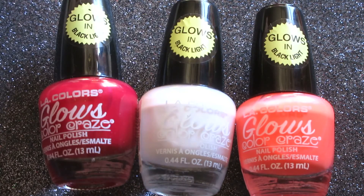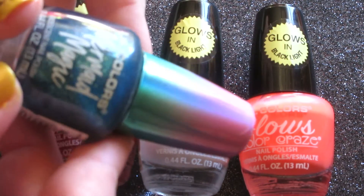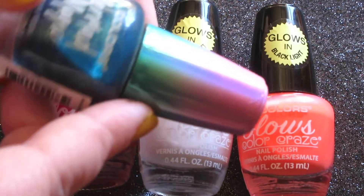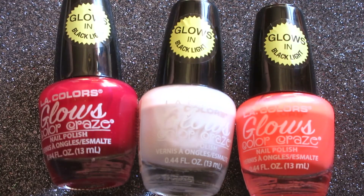And no, the glitter doesn't come off in your hands. The mermaid collection has this beautiful duo ombre kind of lid. So that is fun. LA Colors makes a lot of their products very fun and appealing to the eye, and I love that.